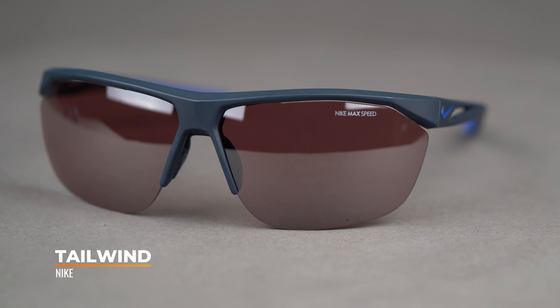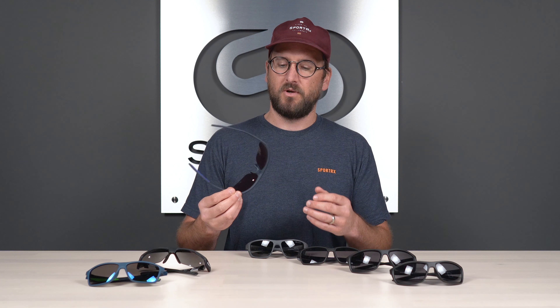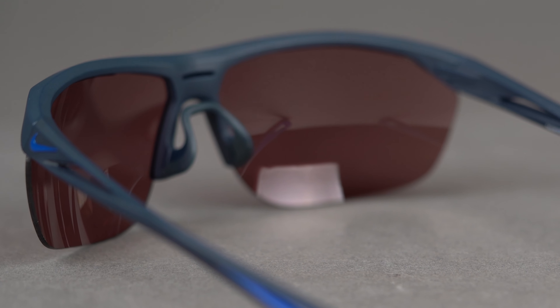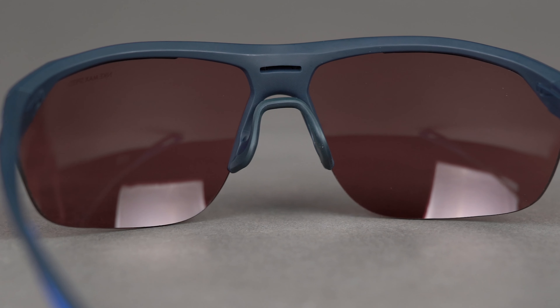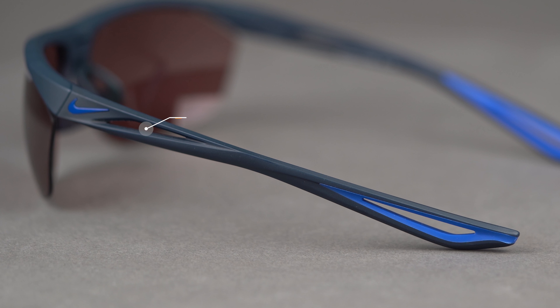Next up, the Tailwind. Now we're getting into some of the more aggressively sporty designs. It has a semi-rimless design, and immediately when you're holding it you notice how exceptionally lightweight it is — it really stands out. It has a lot of great sport features. It uses that same saddle-style floating nose bridge design, but the rubber is not quite as soft, so if you know you have a tough time with bridge fit, try it on first. It's still a great bridge design for sport because it allows a lot of circulation and airflow, and it grips really well.